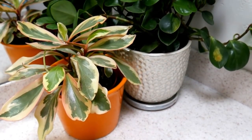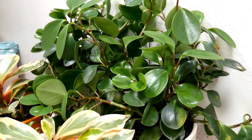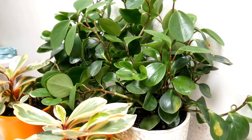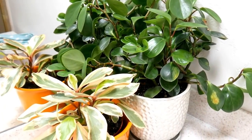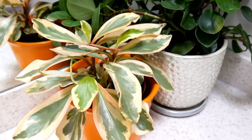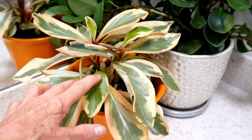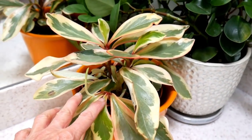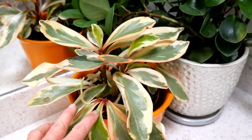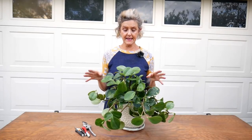Here is where the peperomia is in my guest bathroom — it's just sort of all propped up in the corner, taking up a little too much real estate. That's a rainbow peperomia in front of it, and that strange-looking thing, in case you haven't seen one before, is the flower of a peperomia.